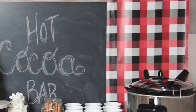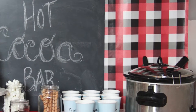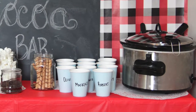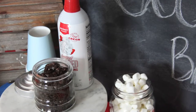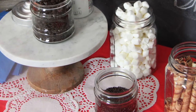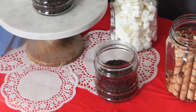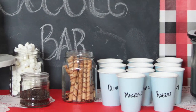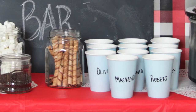Of course, there was hot cocoa. I heated the cocoa in a crock pot and then served it with a ladle. It was hot, so I made sure that I did this and not the kids. For toppings, we had whipped cream topping, crushed Oreos, mini marshmallows, chocolate sprinkles, and cookie sticks. To make serving easier and to keep the kids from losing their cups, I labeled each paper cup beforehand using a black paint pen.